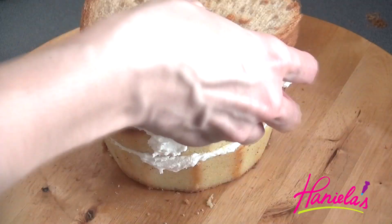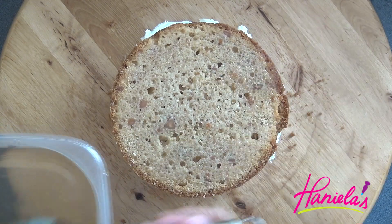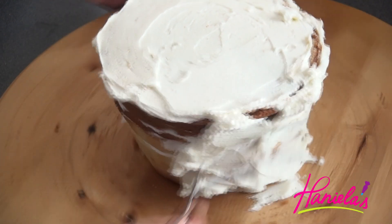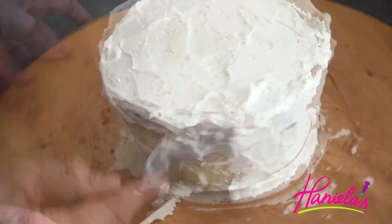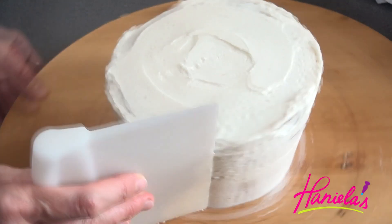I'm brushing the cakes with simple syrup — simple sugar syrup — and I'm filling it with buttercream. Once your cake is filled, give it a quick crumb coat and then stick it into the fridge until firm.